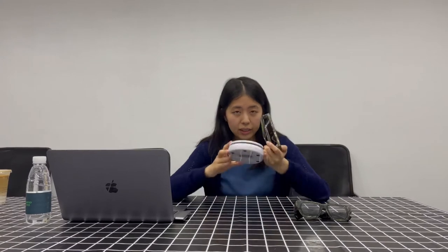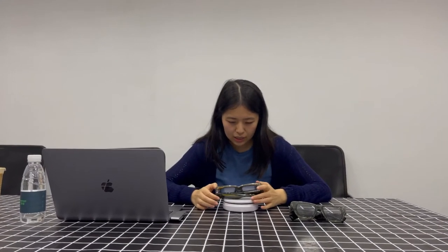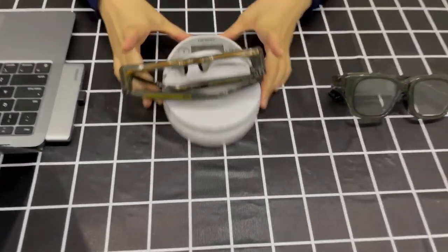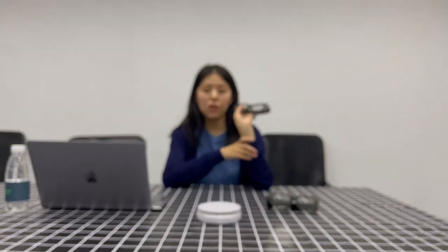Here we have the newly launched INMO AIR AR glasses. The first thing you will notice about these glasses is how light they are — they feel like just your regular reading glasses or sunglasses. And if you don't trust me, we can actually weigh these glasses. So we have a scale here. These glasses only weigh 74 grams, as you can see. So only 74 grams.